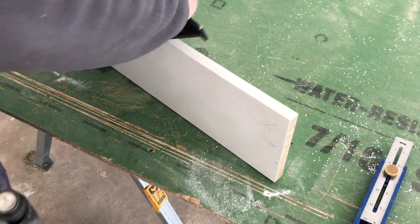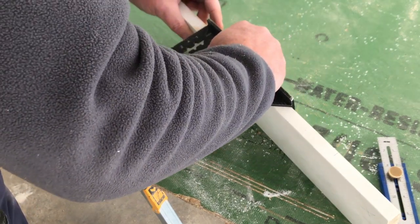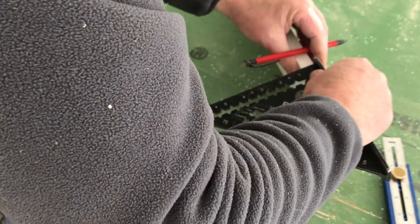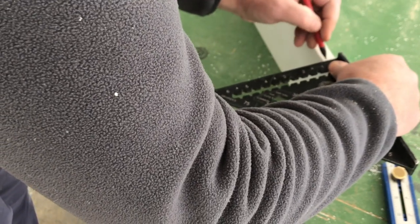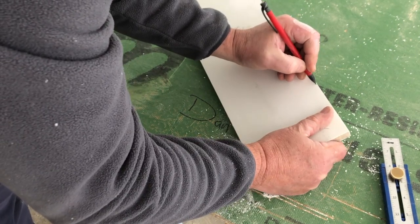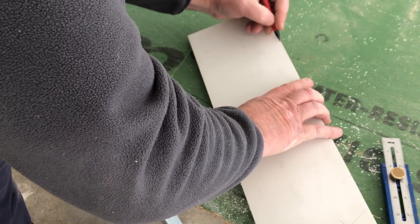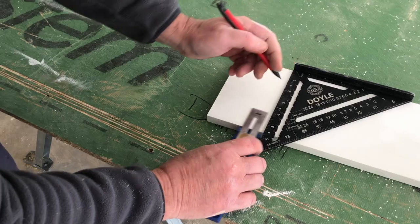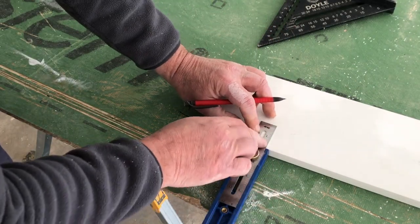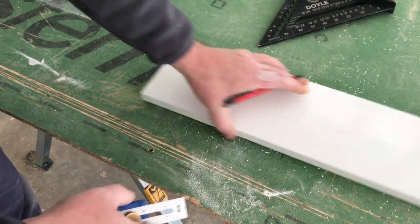I'm going to use a square to transfer these marks over to the front of this board so we can see them. I'll make a mark here, line it up on that mark, bring it over, and from there just eyeball it - tilting so I can see the mark and putting a little tick mark. All we're doing is transferring the mark we made to the front or face of the board.